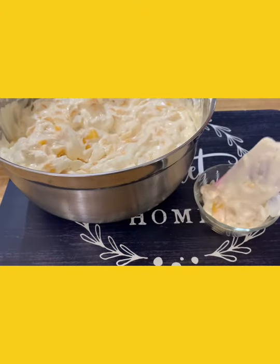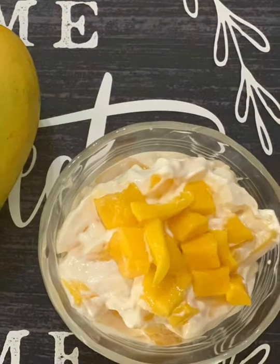Enjoy your mango cream. Hope you like this video and don't forget to like and subscribe.